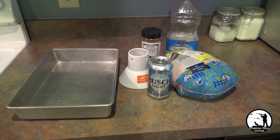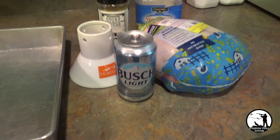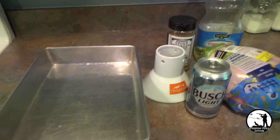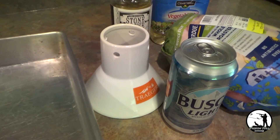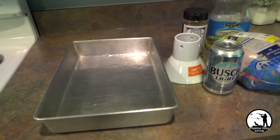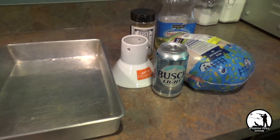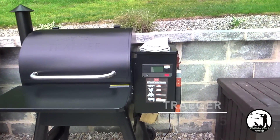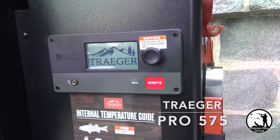Here we have everything that we're going to need to do our beer can chicken. Of course, you got your chicken and you got your beer. We also have some oil and our seasoning, and some things that make it a little bit easier. You don't have to have them, but they definitely help. We have our Traeger Chicken Throne, which helps the chicken stand up better, and a metal tray to help keep the mess from the rub contained and not getting inside the grill. The first step is to turn your grill on and get it preheated to 350 degrees.